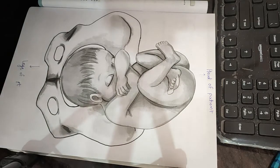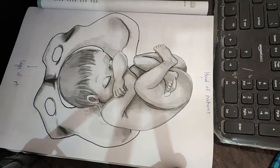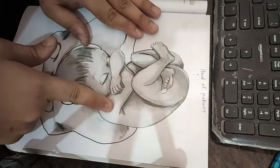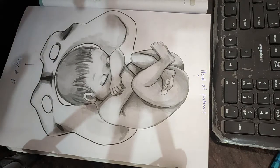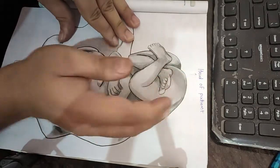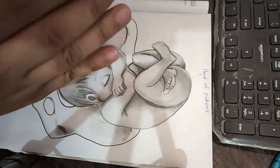The second Leopold maneuver is the lateral grip. Facing the patient's face, we palpate the lateral sides of the uterus. In one hand we palpate the back of the fetus — the fetal back feels like a smooth, steady structure. On the other side we palpate the limbs, which feel like multiple small parts. So you can identify the fetal back as solid and smooth, while the opposite side gives you the irregular feel of limbs.